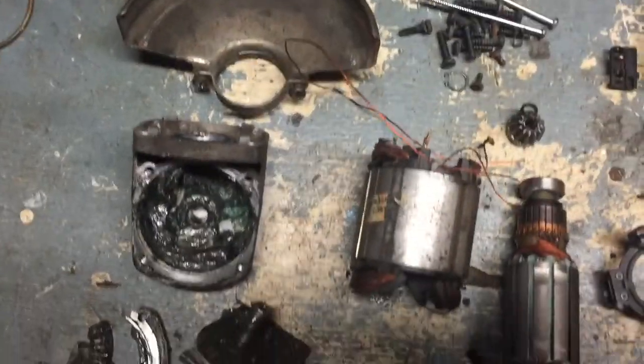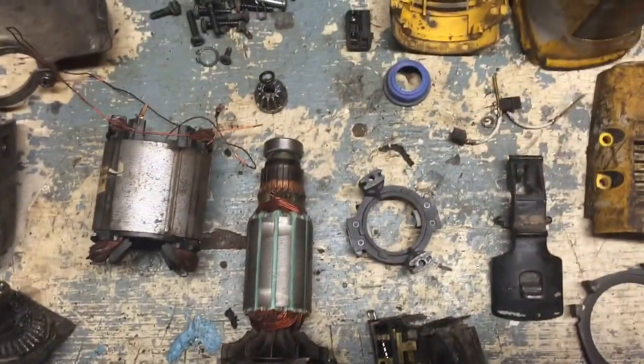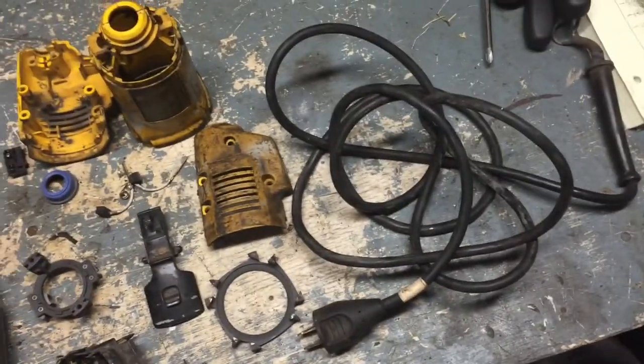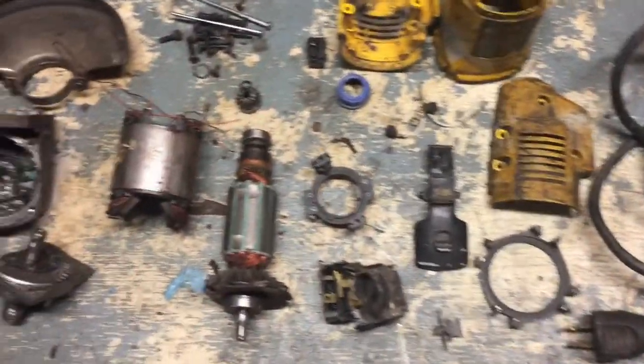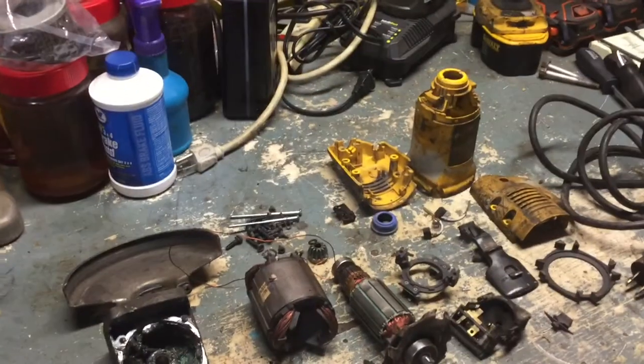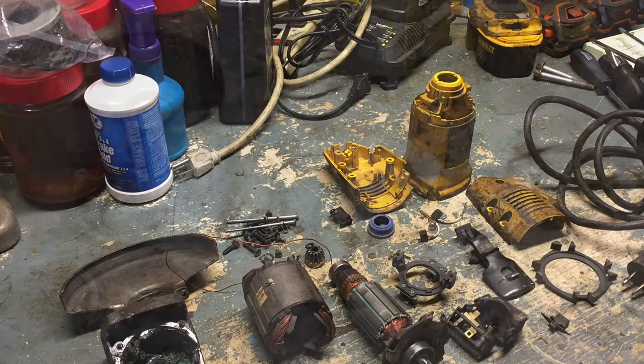Alright guys, here are the parts I ended up getting out of this grinder. This is merely just an exercise in curiosity. If you guys like videos like this, let me know — I have a lot more tools: circular saws, reciprocating saws, and impact drills. I can do some teardowns on them if you're curious to see what's inside. Thanks for watching — please comment, rate, and subscribe.